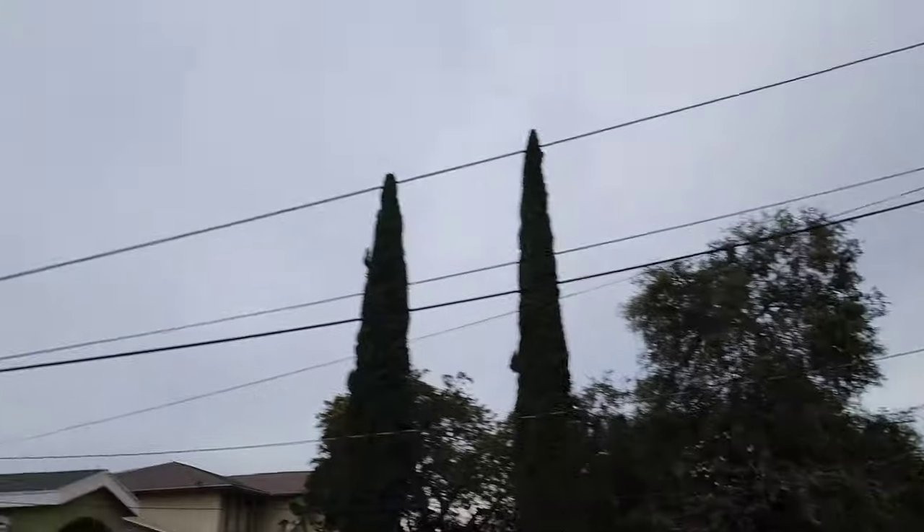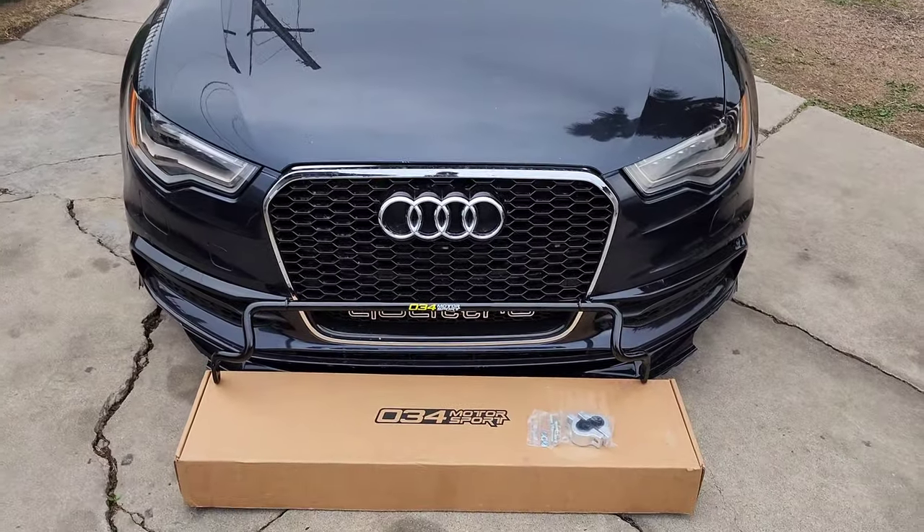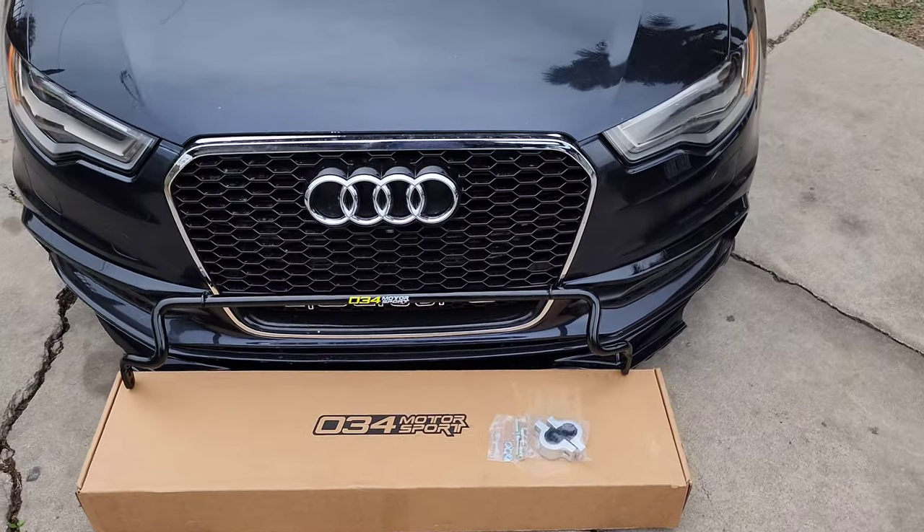Let me get started with this install. You can see we've got rain coming in and it's getting kind of late, so I just want to get this installed today before it rains.